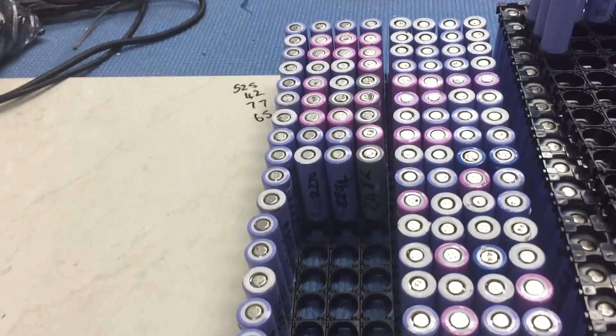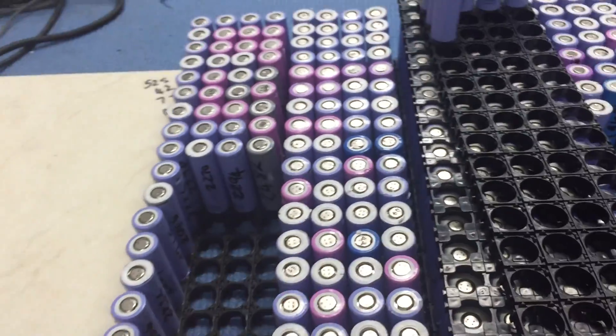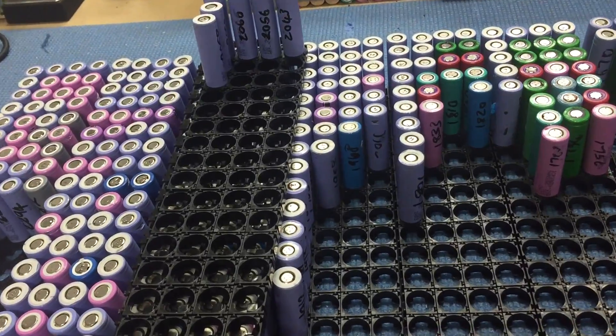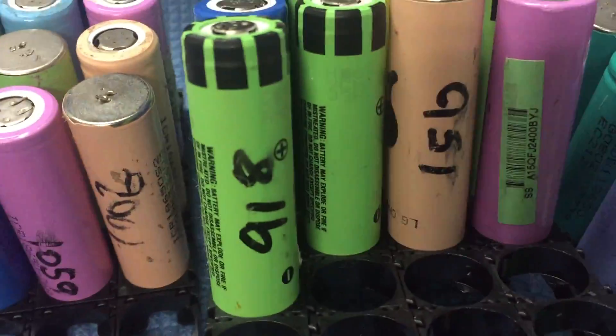Basically what I'm doing is plus 2100, plus 2200 — I think there's a couple of bigger ones in there. So plus 2100, plus 2000, 1900, 1800, 1700, 1600, 1500, 1400, 1300, 1200, 1000, and then sub-1000 milliamps.